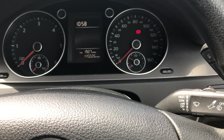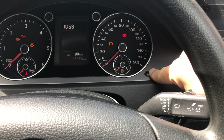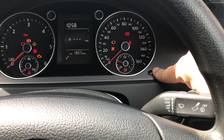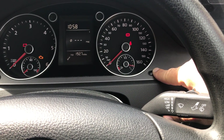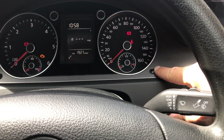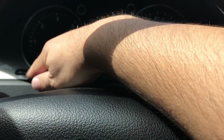So we pull the key out, put the key in, hold this button, press the key, and hold it. Now we press this button here for a few seconds.